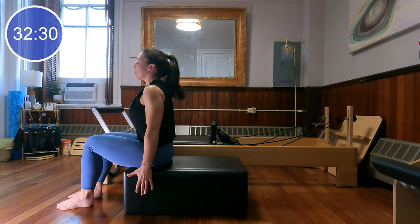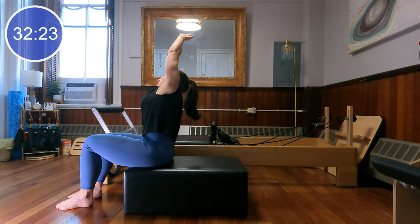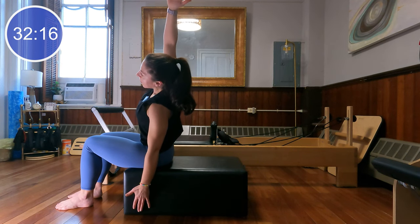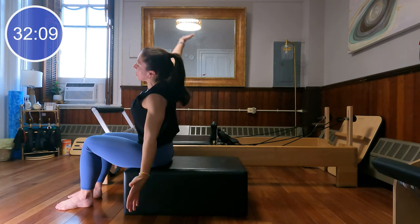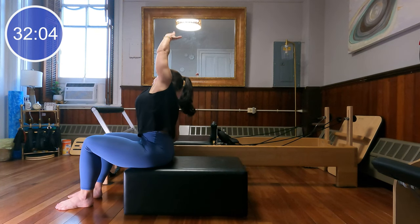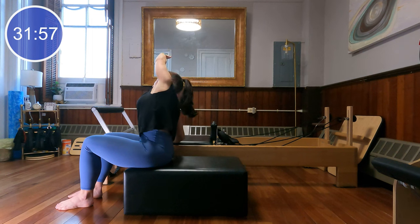Let those arms lower down to the sides of the box. Inhale, get nice and tall, exhale, reach up and over to one side, sliding your other fingertips down the side of the box. Grow tall through the middle and go to the other side. Keep alternating, finding some lateral flexion through the spine. One more each way, and last time through. Beautiful job — our abdominals and spine are a little warmer now.